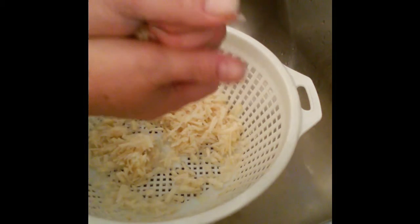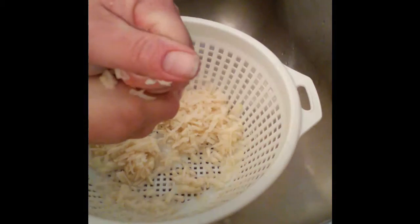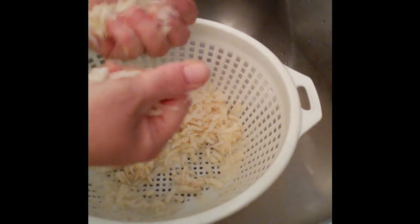Now we're just going to squeeze all the water out. Next, saute some onions, and once those are sauteed, remove them from the pan.